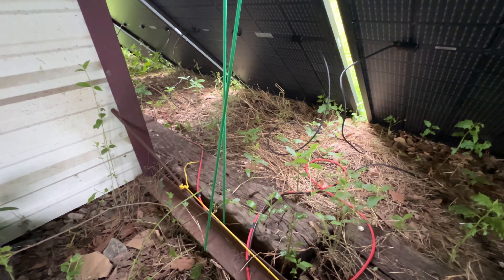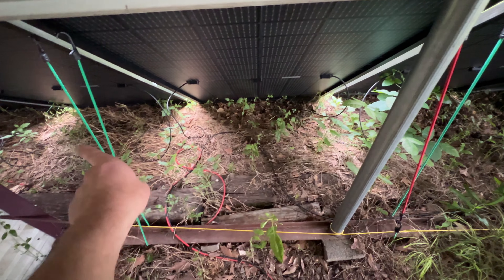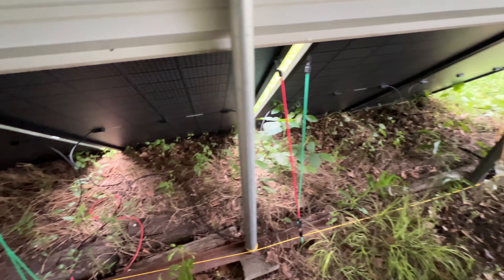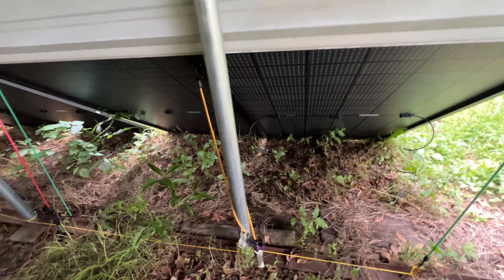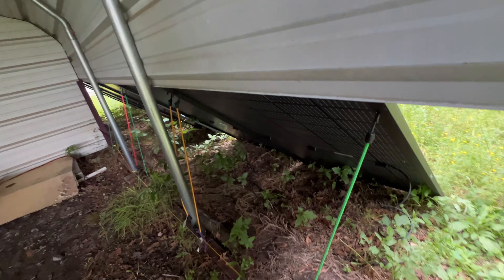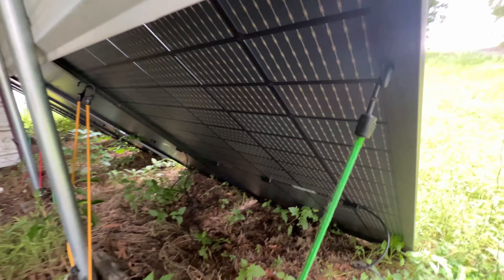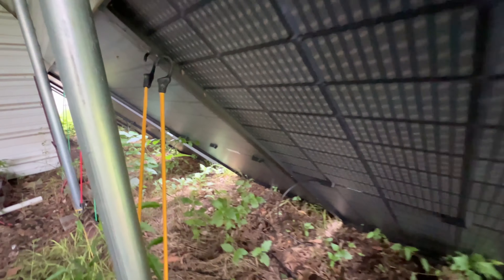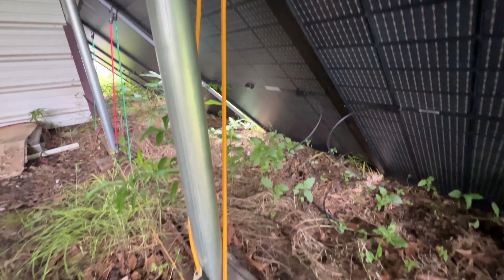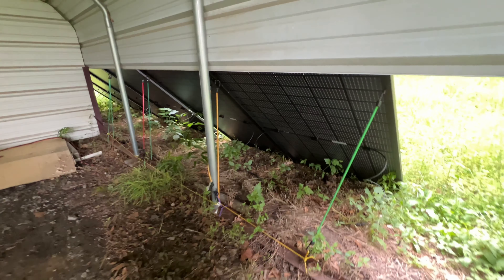The bungee cord goes down and around the angle iron on the bottom of the carport, going from one panel to the other, so the panels basically hold themselves in place. These panels are all series-connected — this only took me about 20 to 30 minutes total to connect all these panels and plug them into the Growatt. The bungee cords run straight through the bolt holes.